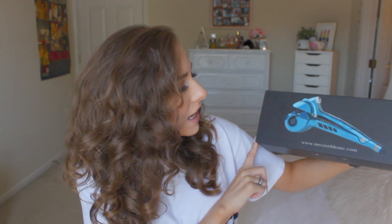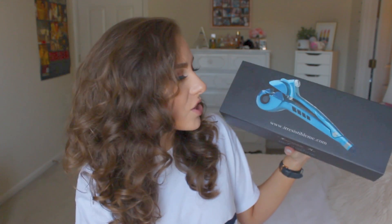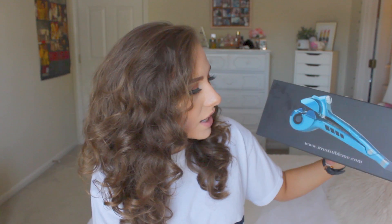It looks like this and it's really cool. It's very different from any other type of hair product I've reviewed on my channel, just because it's the kind of curling iron where you hold it and it sucks up your hair and does it.